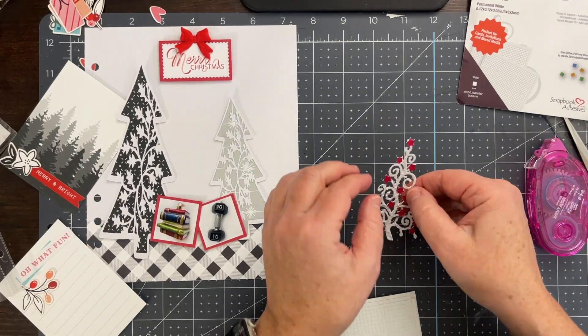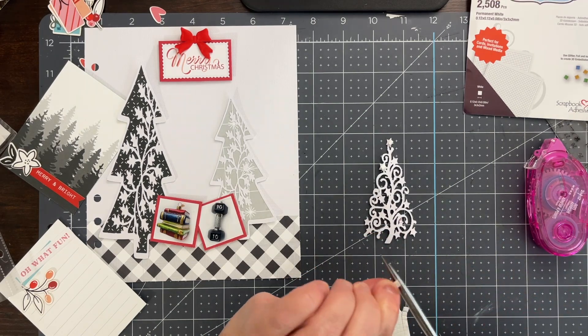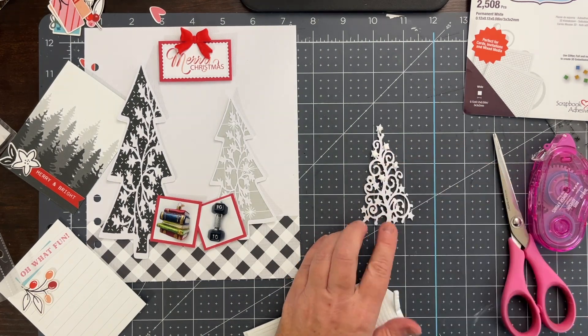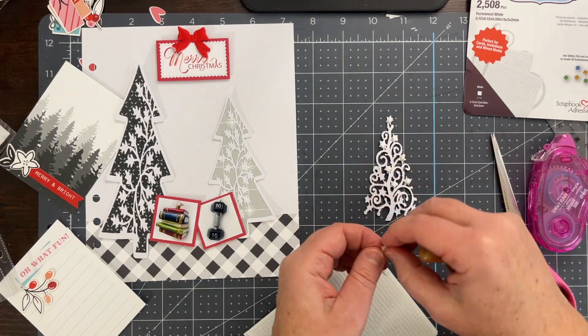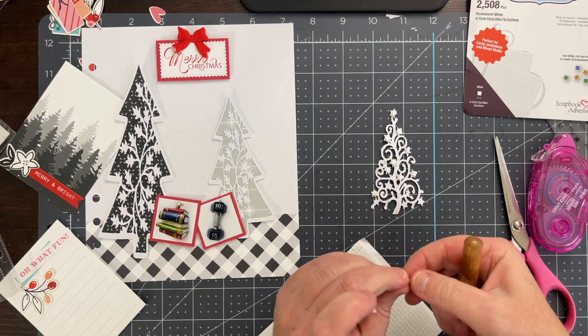My daughter got an ornament of books because she is really into studying — she's a really good student and actually just loves studying, which I can't complain about. My son got a barbell weight since he's really into going to the gym and lifting weights right now. Those were the ornaments for 2023.